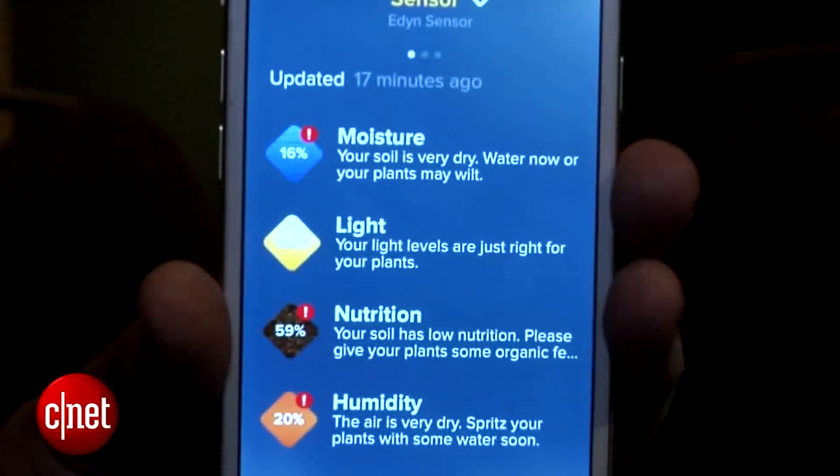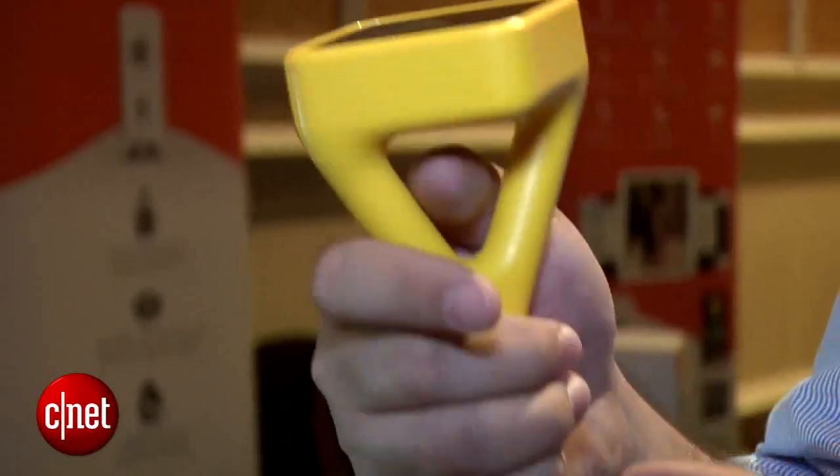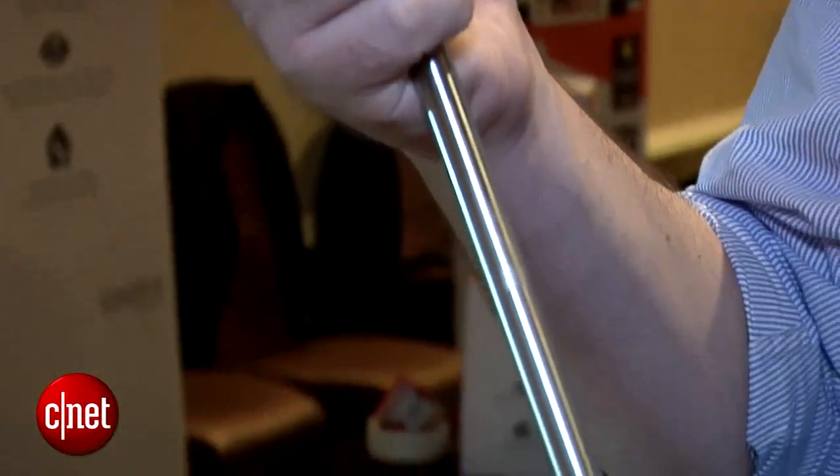I'm really hopeful this one's going to come through. I've seen a little hands-on with the app and everything seems to flow seamlessly, so hopefully this Eden Garden sensor will be the exact smart tool you need to make your outdoors a little bit more high tech.